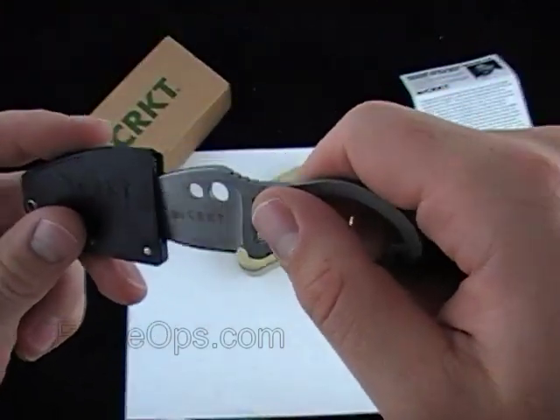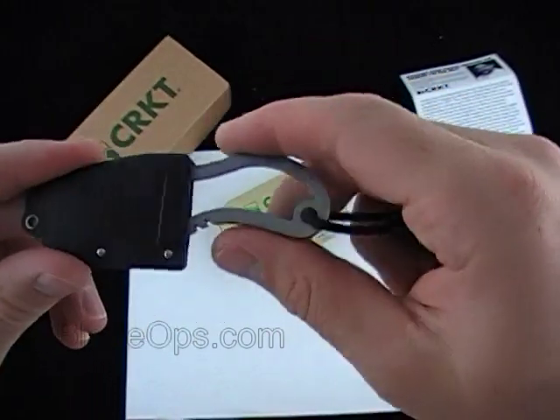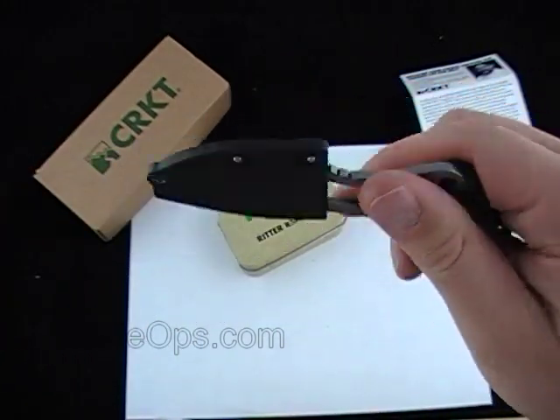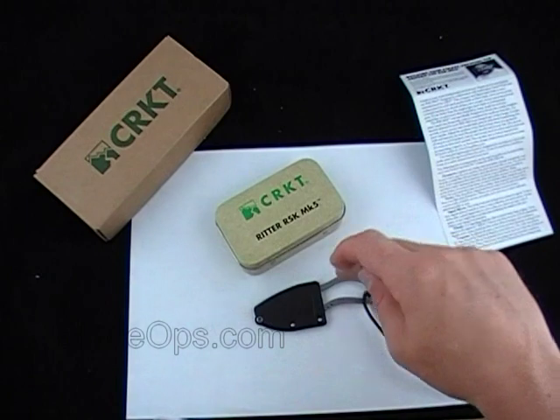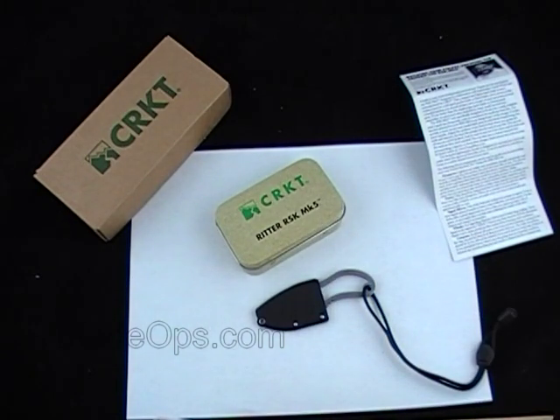So let me know what you think about the RSK MK5, the Ritter knife, and the tin. Comment down below, let me know what you'd add to your tin, and be sure to let me know what you think about the knife. Check it out — Blade Ops.